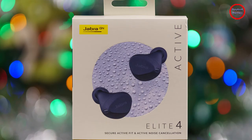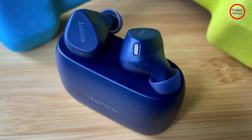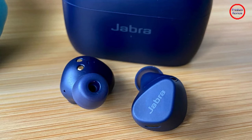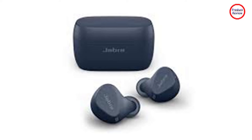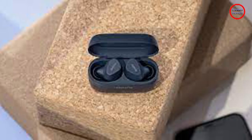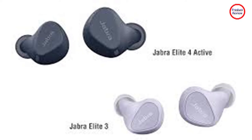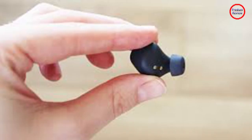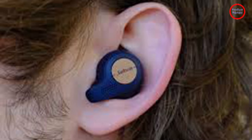Jabra's controls are the stuff of legend, as far as I'm concerned. Because the company always uses physical buttons and never touch sensors, you get a delightfully tactile click when you press them, and that never leaves any doubt about whether you got it right. The Elite 4 Active's controls share this legacy, but they require more force to use than other Jabra models. The button is concealed behind a thin rubber membrane on the outside of the earbuds — part of the reason they offer strong IP57 protection — but the surface itself is quite small, requiring almost twice as much effort to press as the Elite 3 or Elite 7 Active. Still, I'll take the Elite 4 Active's physical buttons over almost any other earbud's touch controls, especially when you're trying to concentrate on your workout.